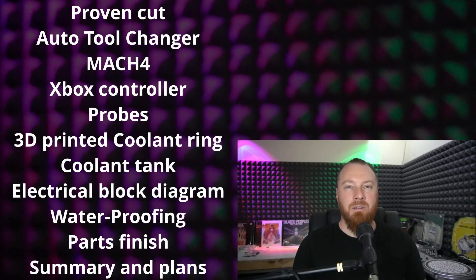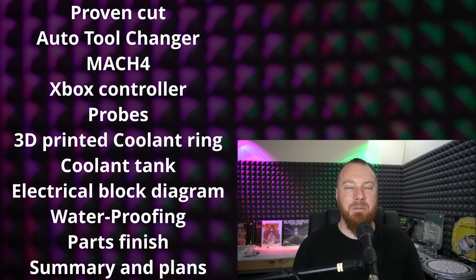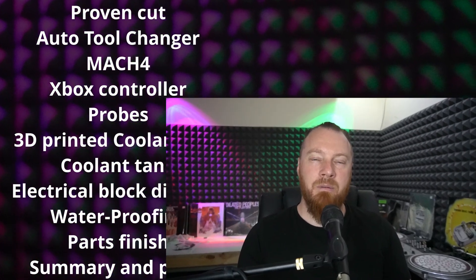These upgrades came with a lot of integration that was quite time consuming, being less common and having little to no documentation online as a guide. I'll put chapter timestamps in to help people find topics if they want to use this as a resource. The topics I'll be covering in this video are: proven cut, auto tool changer, MAC 4, Xbox controller, probes, 3D printed coolant ring, coolant tank, electrical block diagram, waterproofing, parts finish, and summary and plans.